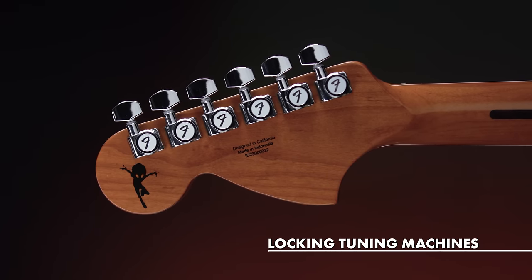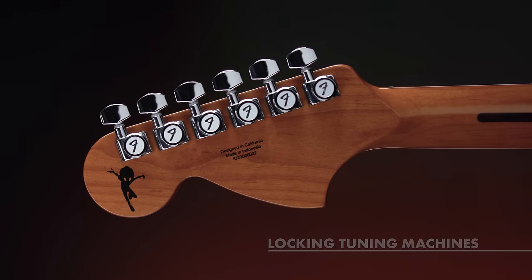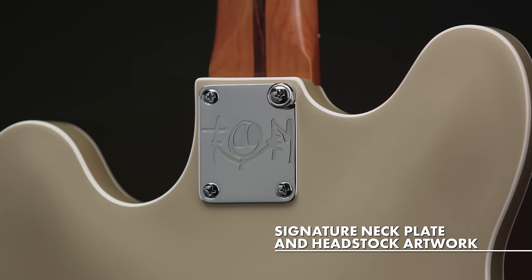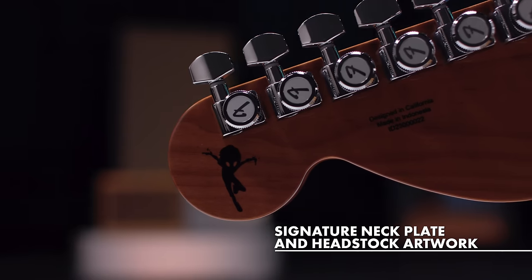To top it off, Tom chose locking tuners for this model to provide reliable tuning stability and quick and easy string changes on tour. And as a fun touch, these guitars will feature a custom neck plate and artwork on the back of the headstock, both designed by Tom himself.